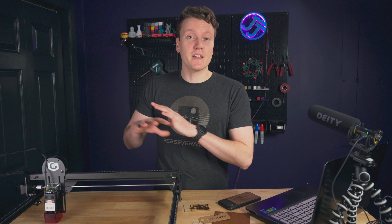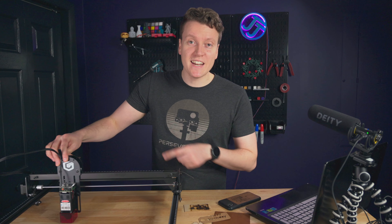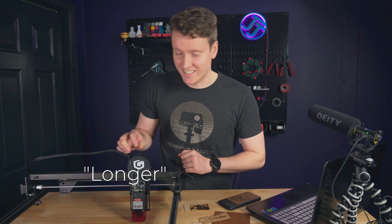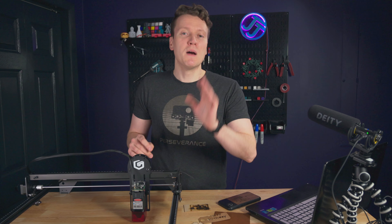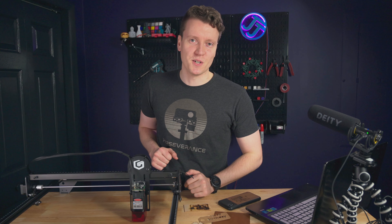And I've got to say, for this being their first laser engraver, they did so many things right here. And when it comes to length, they definitely made it longer than I was expecting. There are so many places for Longer puns in this video — I'll try to minimize them, but you can just groan as loud as you want.